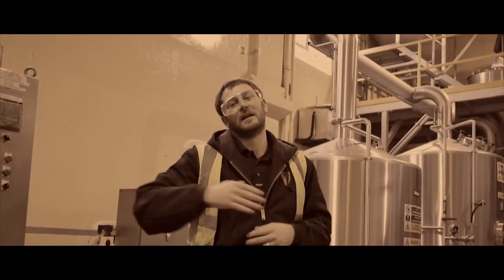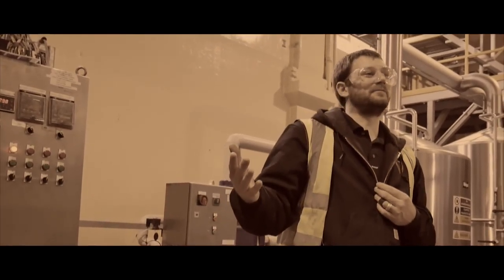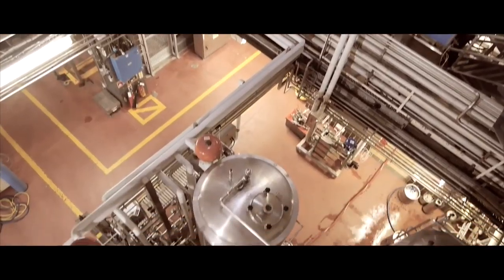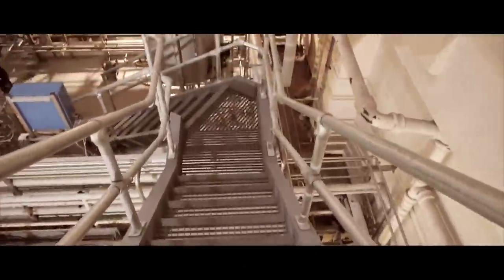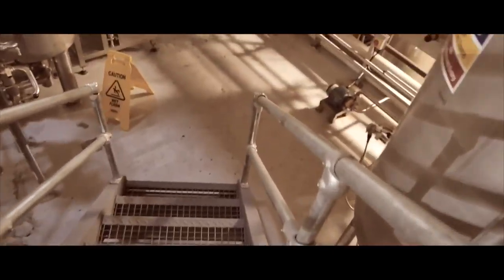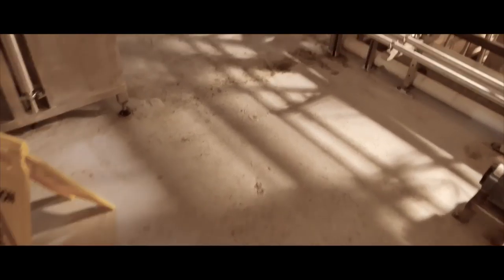And then you remove that yeast and process it through to the packaged product — so from grain to start to finished product.